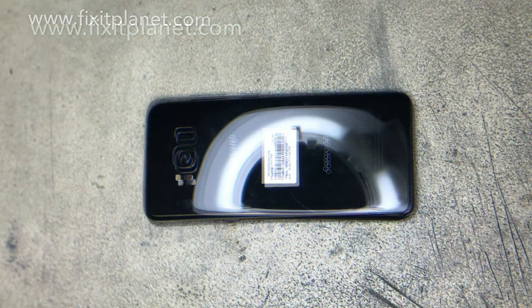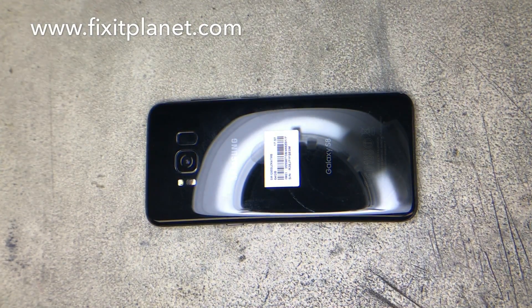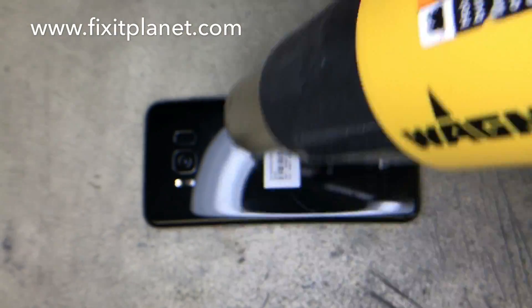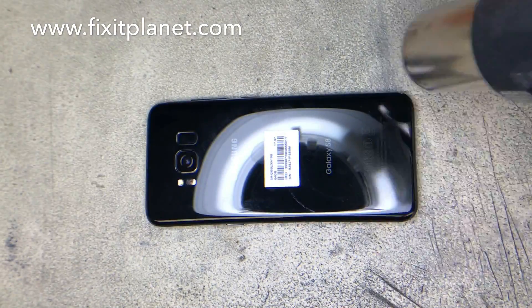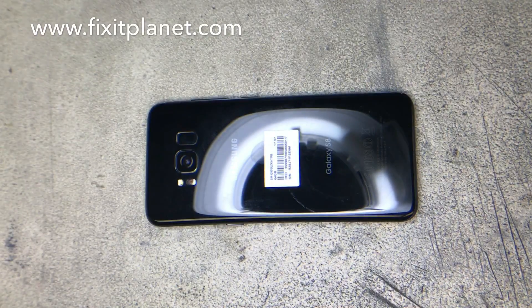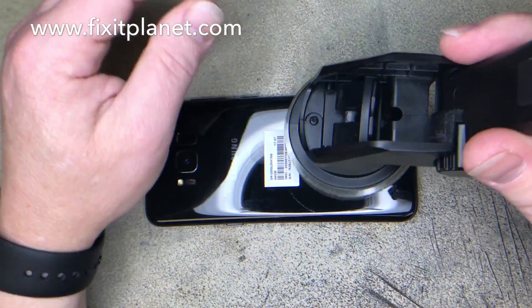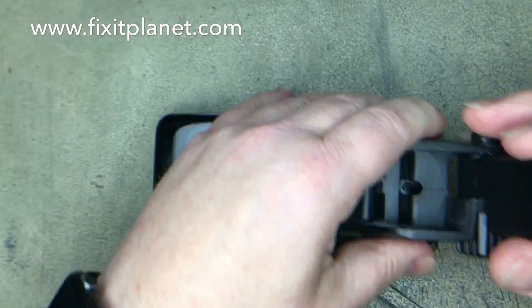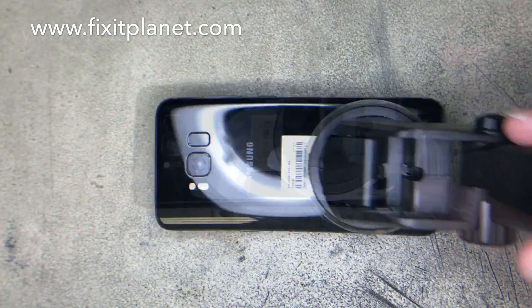So we're going to start by taking the back off, and this is extremely difficult. You just need to get it very hot, and in the process of getting it very hot, you want to avoid getting yourself burnt or anything like that.